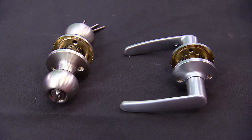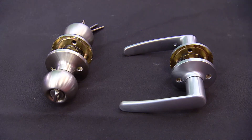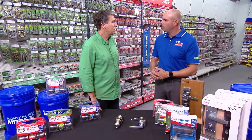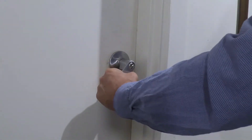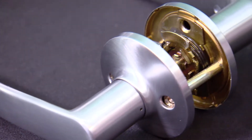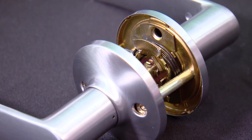The advantages of using a lever over a knob set, especially for the elderly, is that they're a lot easier to operate and easier to grab hold of. You also find that upgrading to a nice stylish lever in your home will also add value to the home as well.